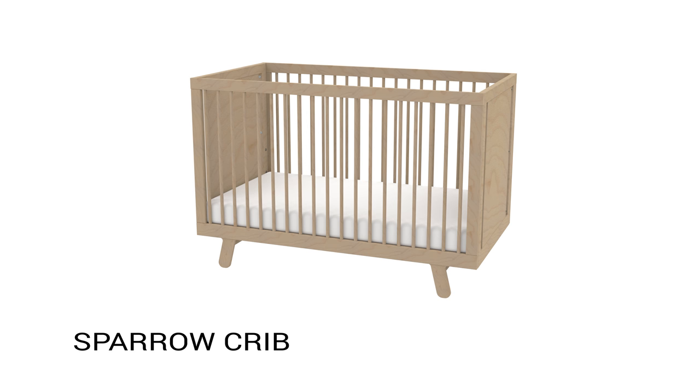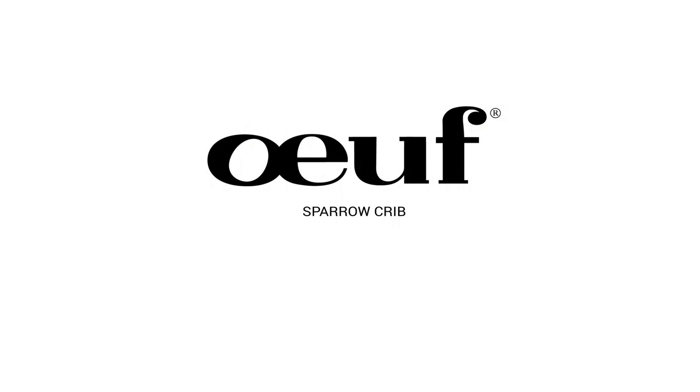Congratulations, you have now completed the assembly of the Sparrow Crib. Brought to you by EF.